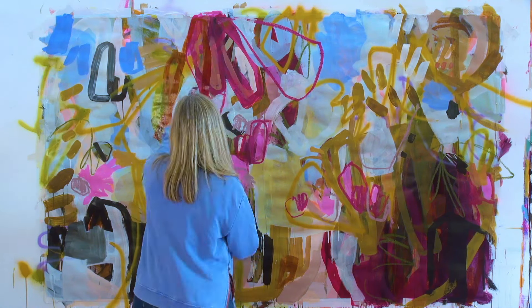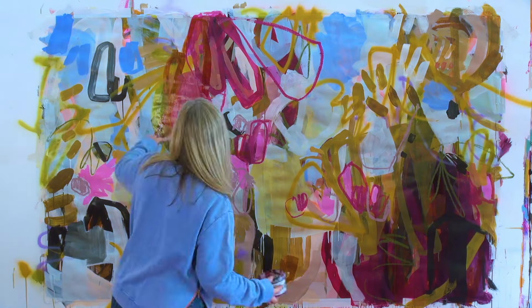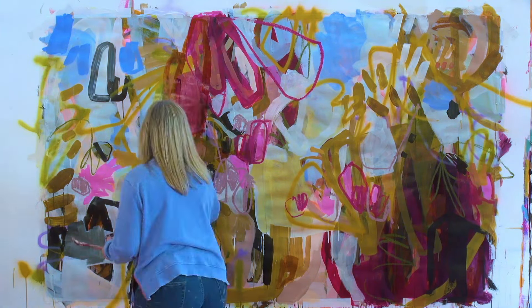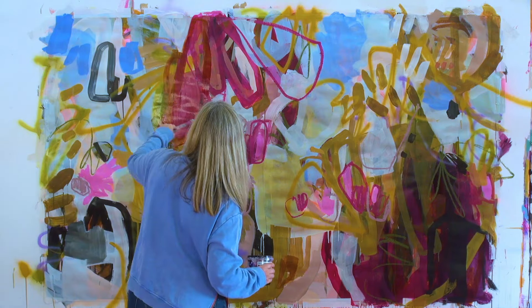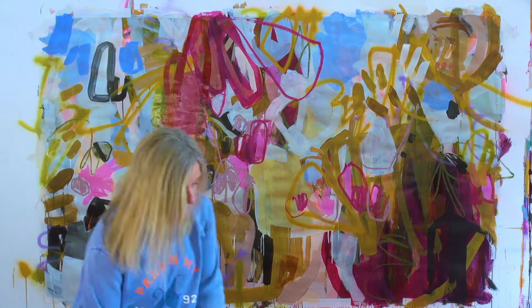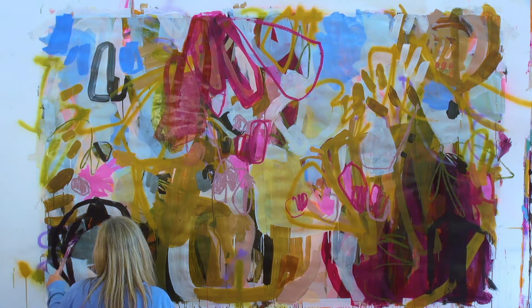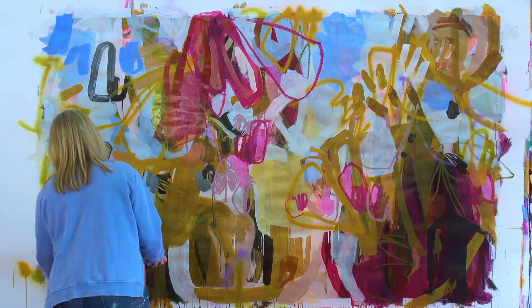For me, as I've said before, it's not about getting somewhere, although I am always looking at what lights me up, which bits I want to follow. And that piece that you see there that I'm painting over now has always been somewhat of an eyesore to me. I know that it's not where I want it to be.